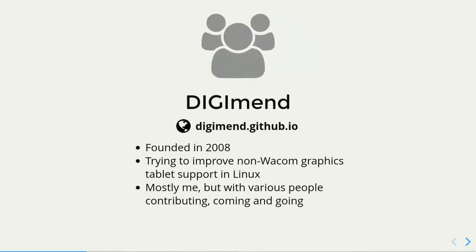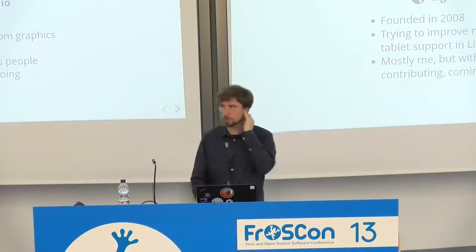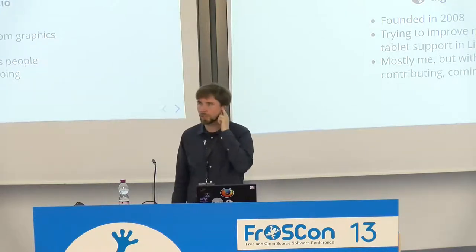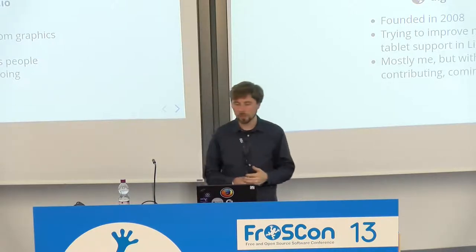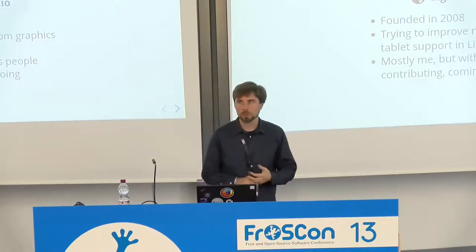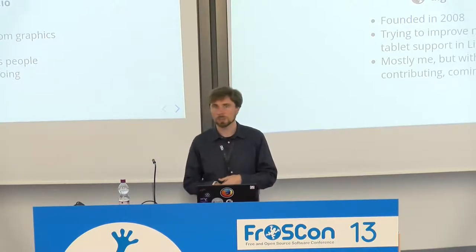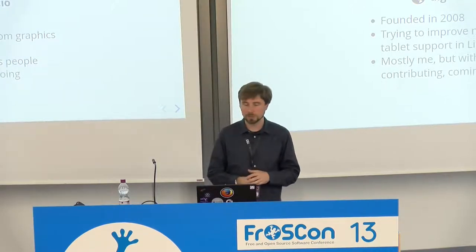I founded the DigiMend project in 2008, basically started on SourceForge. I am working specifically on non-Wacom graphics tablets and Linux. Most of the time it's just me, but sometimes there are people coming and staying for a while or doing one-time contributions of code, documentation, or supporting users — hanging around in issues on GitHub or on the mailing list or IRC.